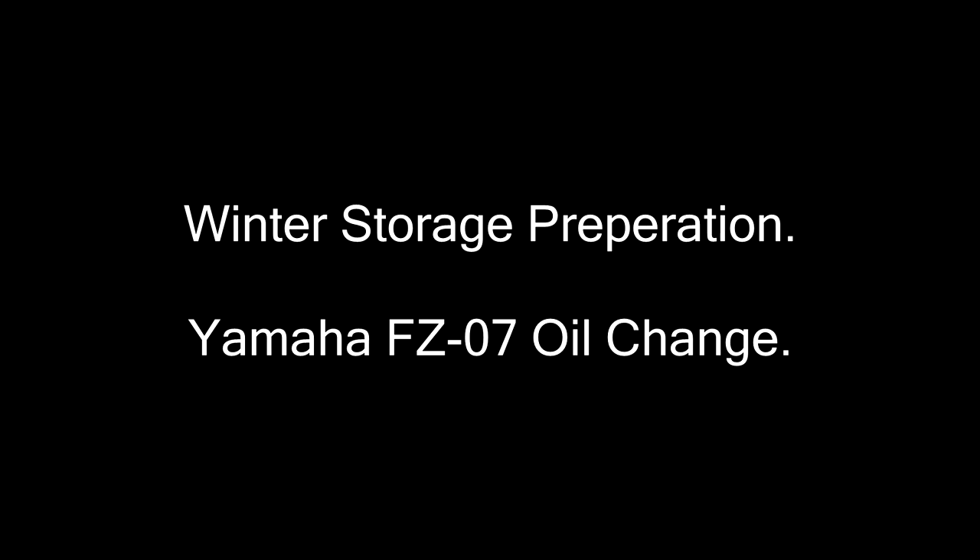Hey Tac Nation, welcome to the oil change video, which I did promise you guys as part of my winter storage procedure. This guide is for the FZ07, but you can use it for other models — Hondas and all that — they're pretty much all going to be the same. There are some exceptions out there, so check your manual before you do anything.